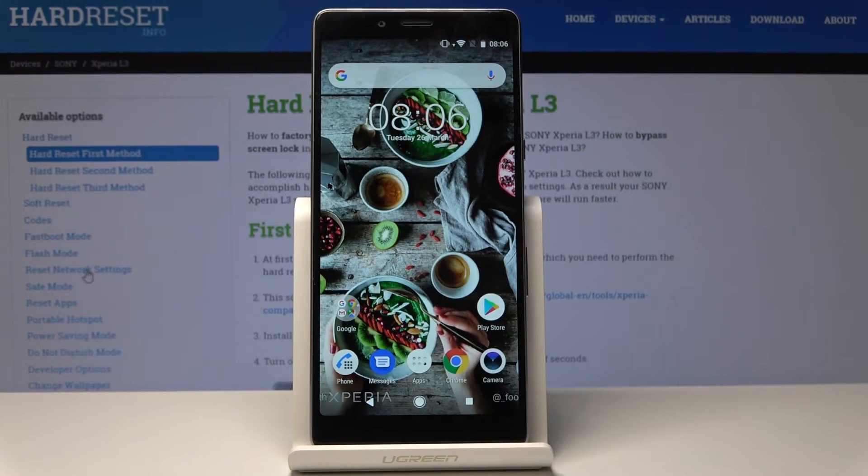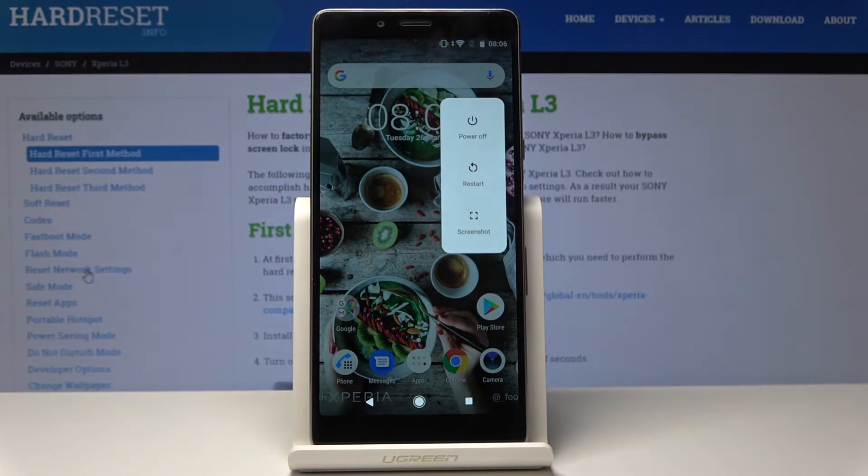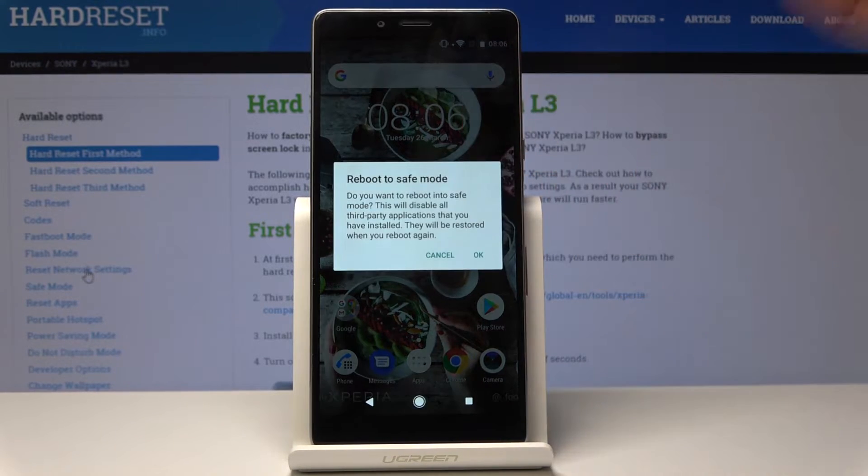Here I have Sony Xperia L3 and let me show you how to activate safe mode on the following device. At the very beginning, you have to tap on the power key and hold it for about three seconds until you see the notification about power off, restart, and screenshot. Now tap on the power off icon and hold it for about three seconds, and you'll see the notification about rebooting to safe mode.